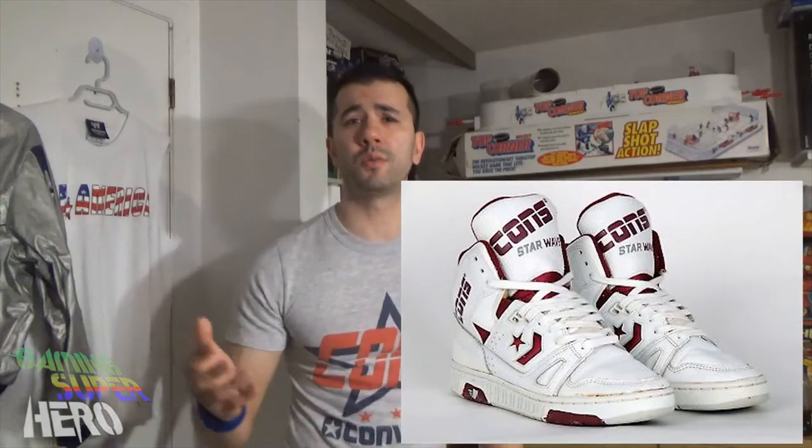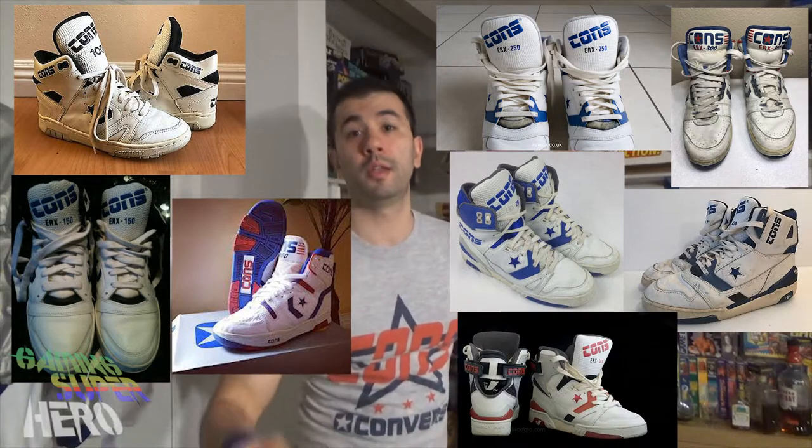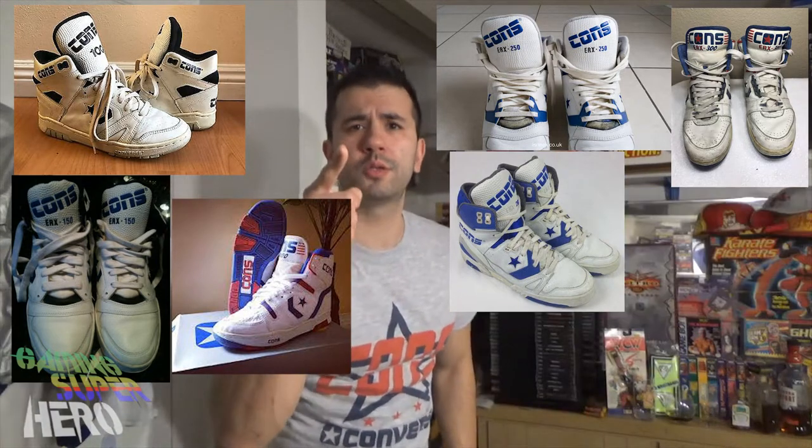So back in the day, the Converse ERX — what can I say about it? They had I think nine different versions, and there's probably other variations as well. But from what I know in my research, there's the Converse ERX 100s, the 150s, the 200s, the 250s, the 260s, the 300s, the 350s, the 360s, and yours truly — the gaming superheroes' original official shoe — the Converse ERX 400s.